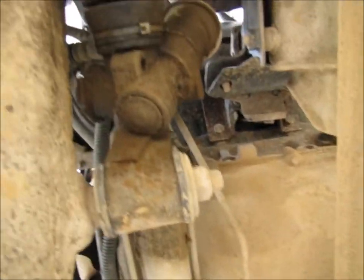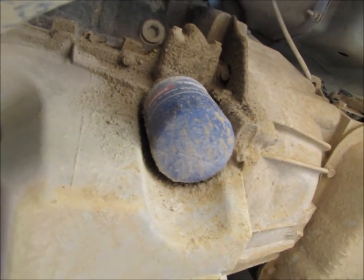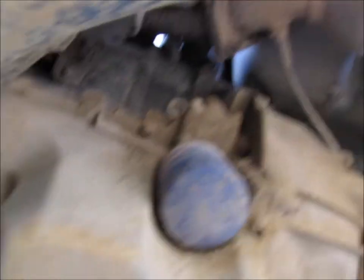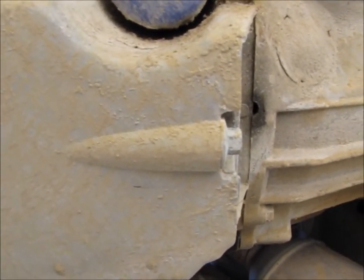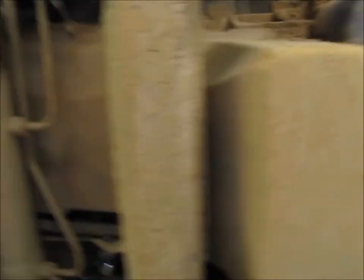I'm going to crawl underneath the truck and show you where the oil plug is and where the oil filter is. Here we are underneath the front end of the truck. Here's the oil filter — on this truck it's pretty wide open, not a whole lot around it, really easy to get to, which is a nice thing. And here's the oil pan; this is the drain plug right at the back. With the truck up on the ramps there's a slight downward slope, so the oil is going to run to the back of the oil pan, and that's where we're going to drain it from.